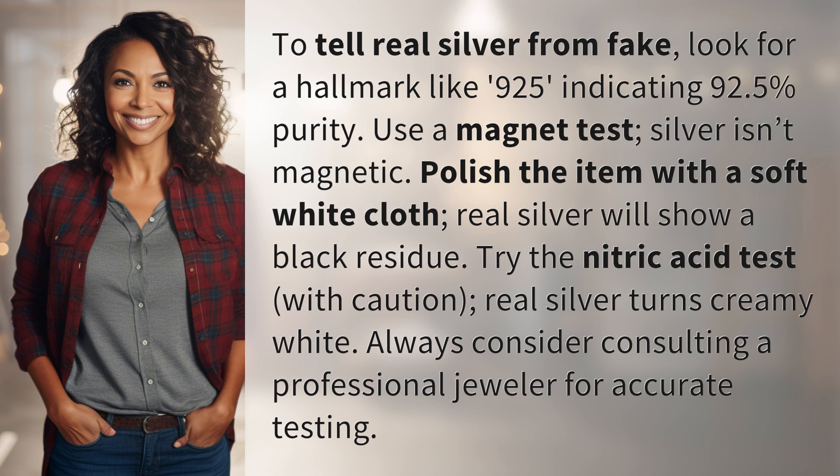Polish the item with a soft white cloth. Real silver will show a black residue. Try the nitric acid test with caution — real silver turns creamy white. Always consider consulting a professional jeweler for accurate testing.